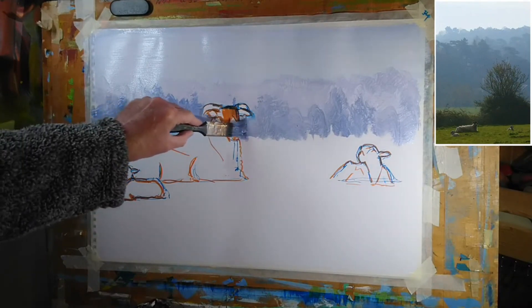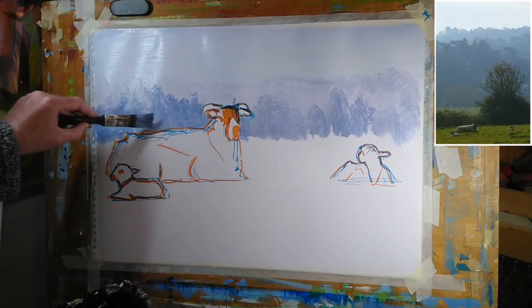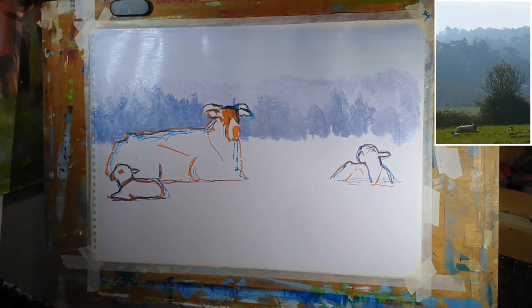I just realized I need to fill that little bit in there, and we'll come up a little more tidily to the edge of the animal. Now I could do a third bank of trees, but I think that's probably going to be enough for the very distant background.